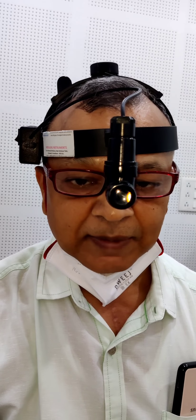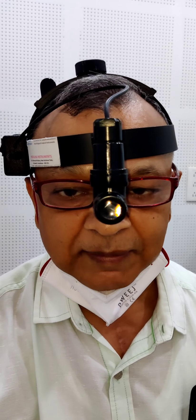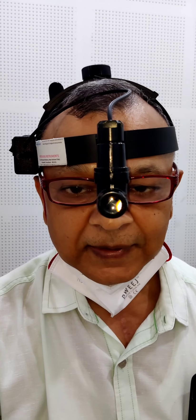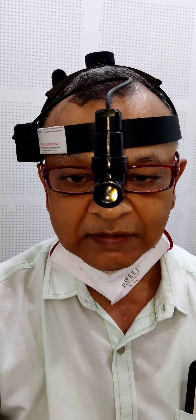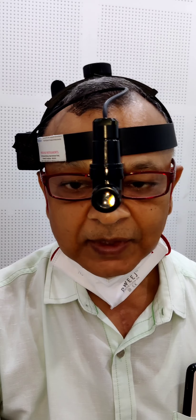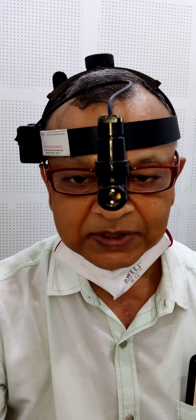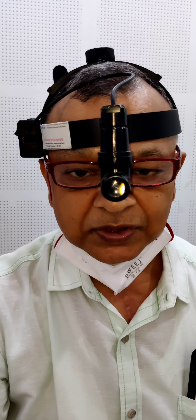We can divide the clinical examination into two parts. The first is the physical examination, and then the functional examination. We have talked about the physical examination. The physical examination will include the external examination, then the examination by anterior rhinoscopy, and then even the posterior rhinoscopy — that is part of the physical examination. In the functional examination, we should try to ascertain the patency of the nasal cavity, whether the patient's nose is patent, whether they can breathe or not, or whether there is any obstruction. And then we should test the olfaction.